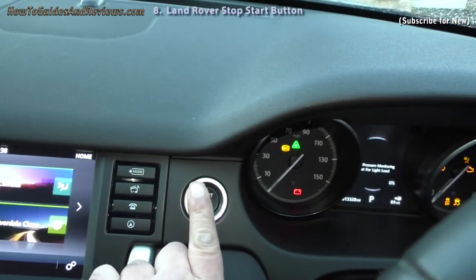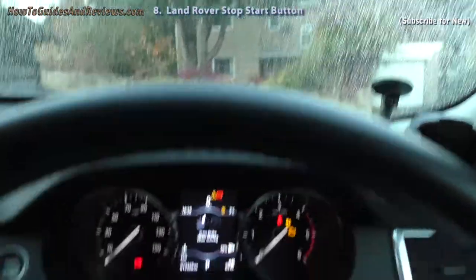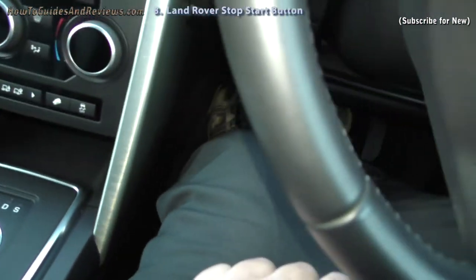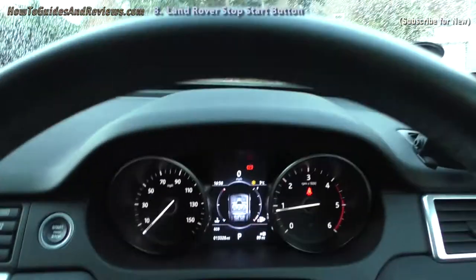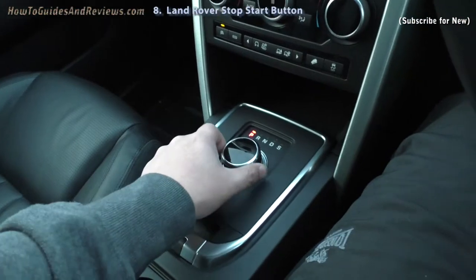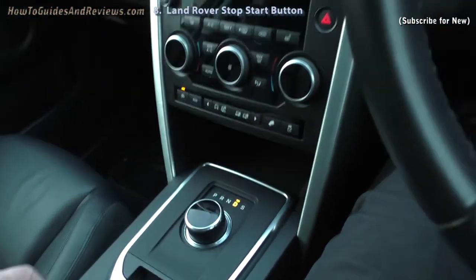Let's try again: press the start button to get the ignition on. Then depress the foot brake and press the stop/start button again, and it starts. To drive, just put it into drive and it will move.